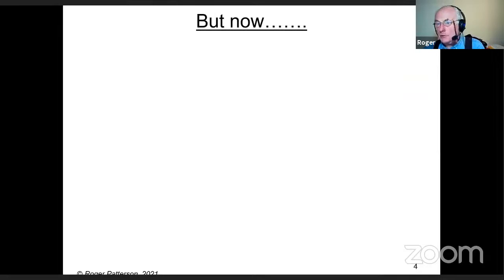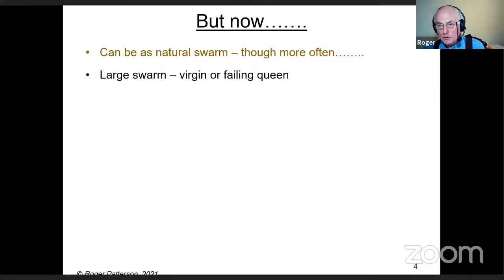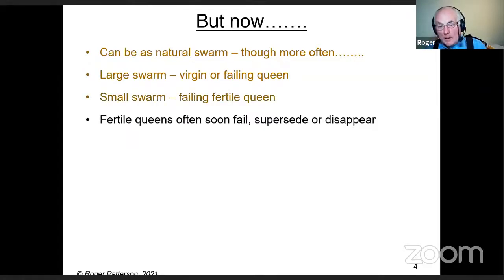That's a very different situation from what we have now, where a large swarm more often has either a virgin queen, several virgin queens, or a failing queen. It's a small swarm that has a failing fertile queen — basically the other way around from what it should be. Fertile queens often soon fail, and I come across so many beekeepers whose swarm queen failed, superseded, or even disappeared.